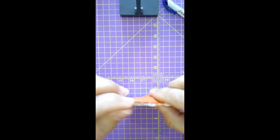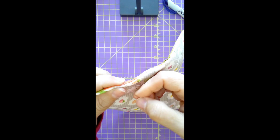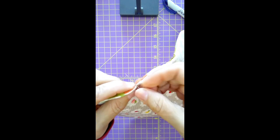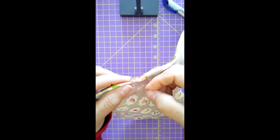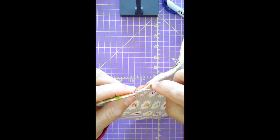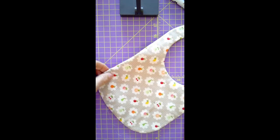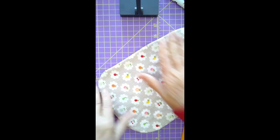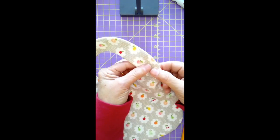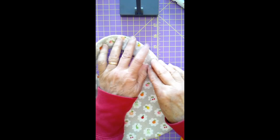Now we're at the end — we're going to knot it off. The last thing we're going to do is put the Velcro on. This is going to be a reversible bib, so I'm going to put the Velcro between these two ends of the neck strap — stitching one side here and one side of the Velcro here, and then they'll attach together like this.